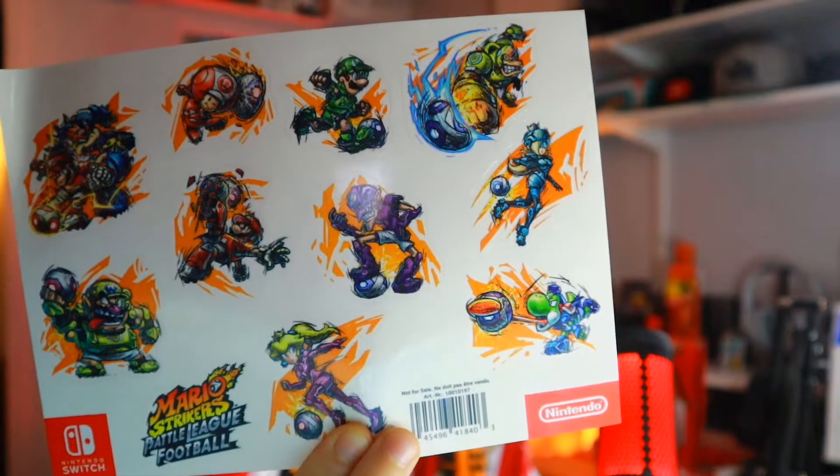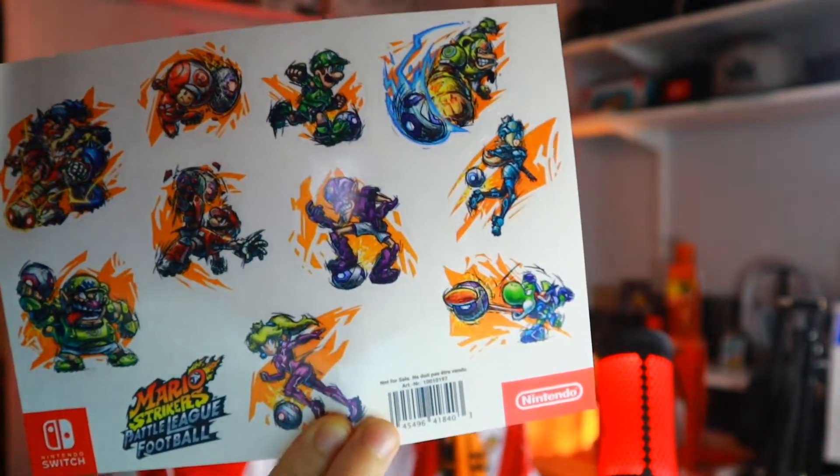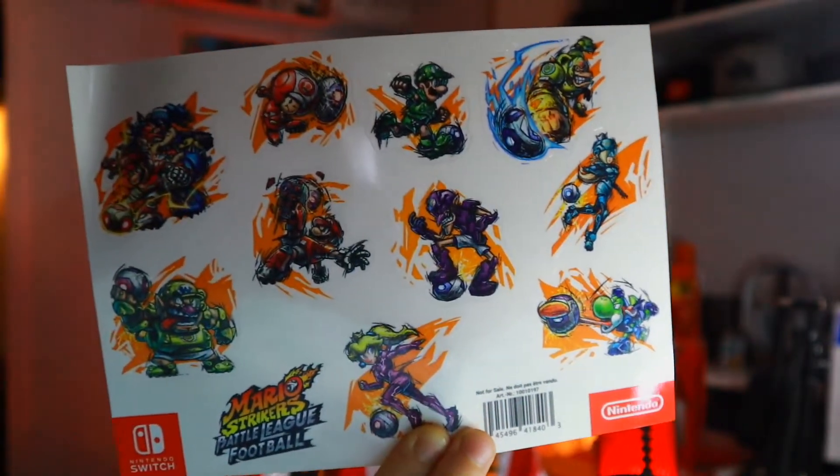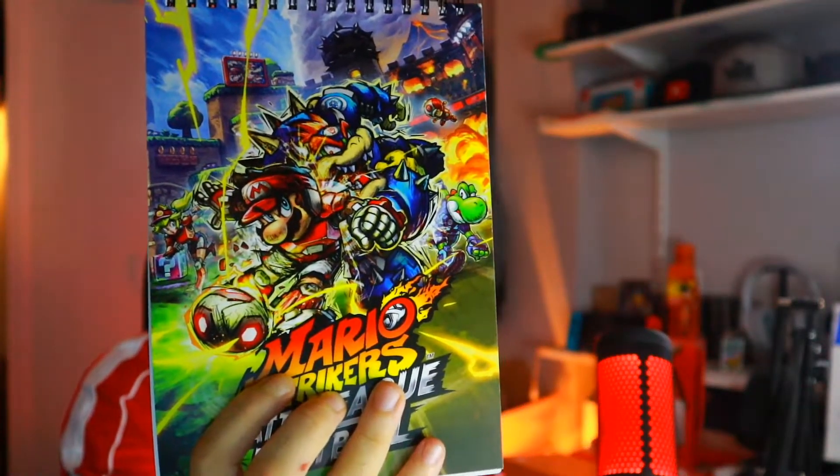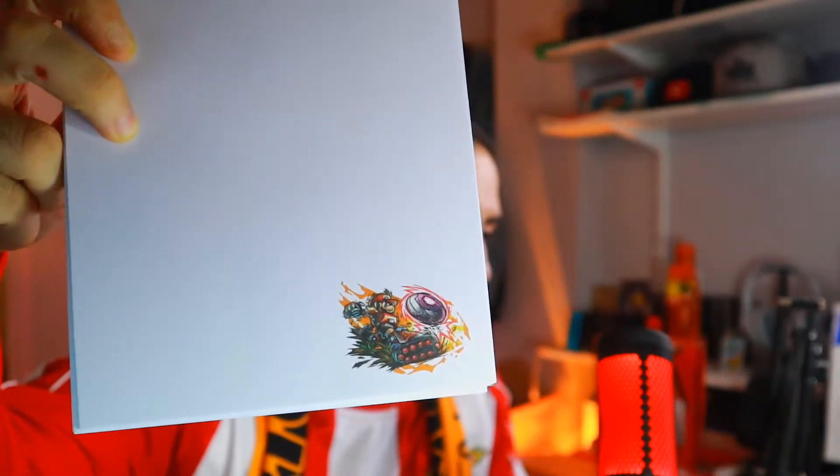Next up we have more stickers — can you see it? Yeah, it's actually in focus for once. So you can see: Luigi, Toad, Bowser, Wario, Yoshi. They're pretty sick. Next up we have a Mario Strikers Battle League notebook. Is that in focus? Yeah, that's pretty in focus. Each page is a blank page with a Mario at the bottom, so if you want to write stuff on this — that's in focus. You've got this, that's pretty cool. If you want to stay on top of things, you can use your Mario Strikers notebook.